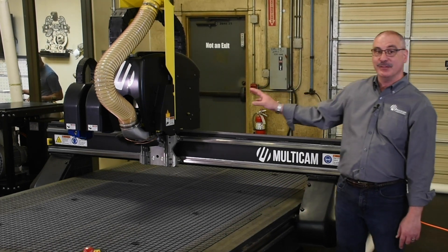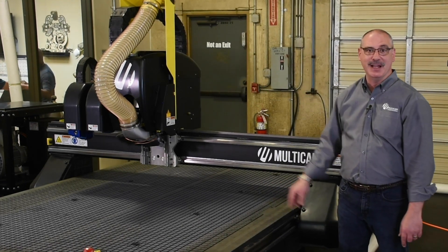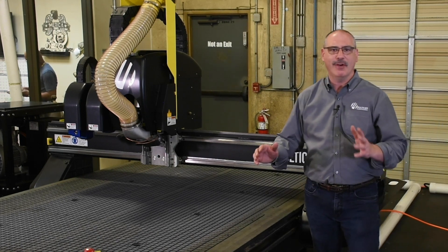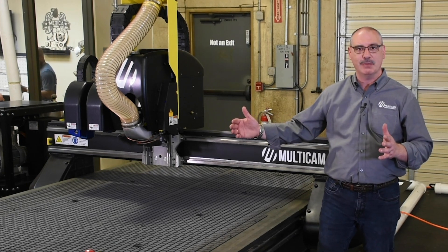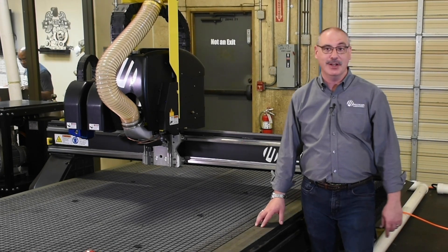It's configured with an automatic tool changing spindle and dual knives. Now this model comes in a variety of different sizes, anything from widths of 48 inches up to 84 inches wide and lengths up to 20 foot long.